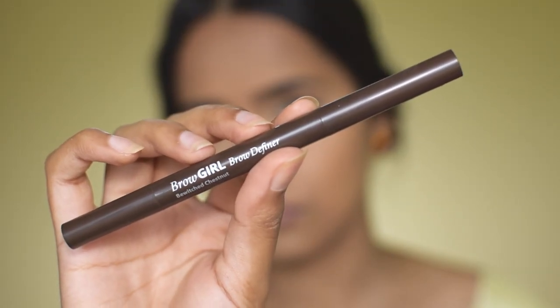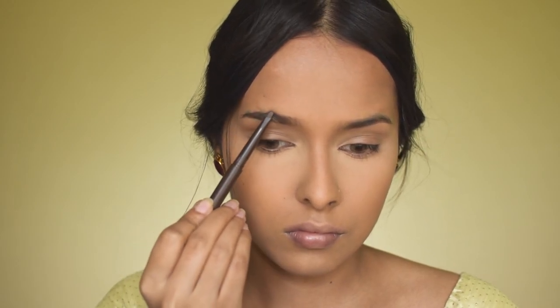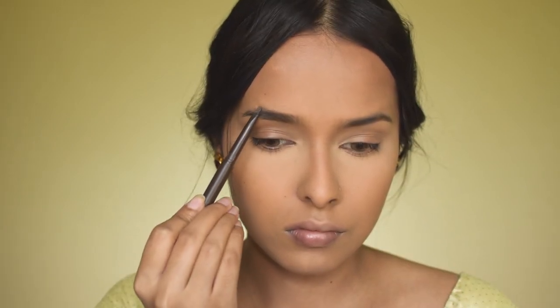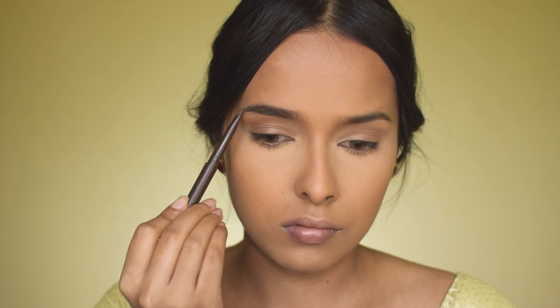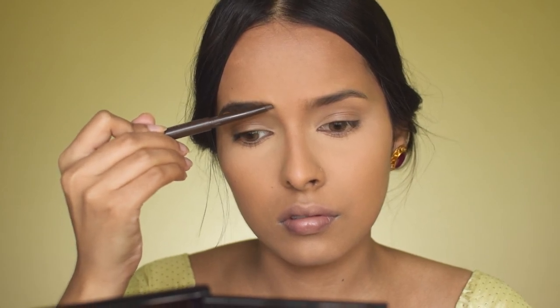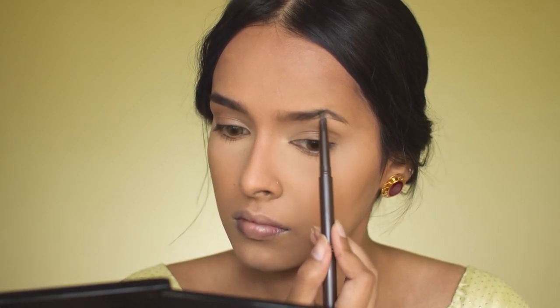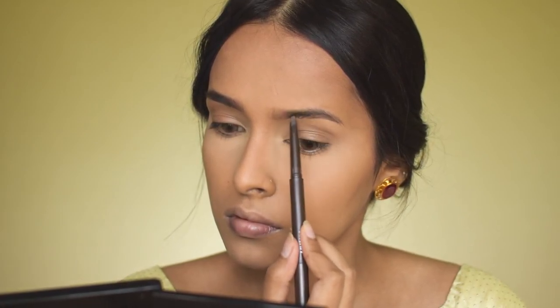With the NYX Brow Definer, I'm filling in my eyebrows going back and forth normally. If you want hair-like strokes, you can do that with this definer to an extent — it won't give you really precise hair-like strokes, but you can create natural, fluffy-looking eyebrows with it.